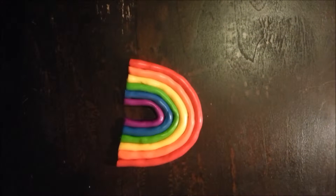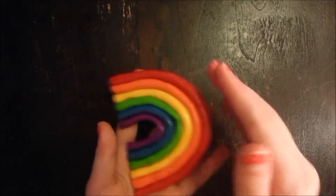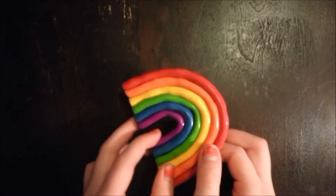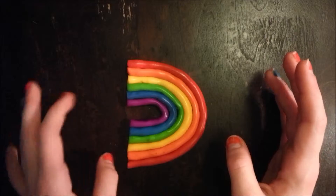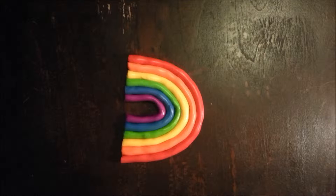Hey everyone, it's Caitlin from Caitlin's Crafts and today I'm here with another clay tutorial. This is probably the most simple clay thing I've made — it's a cute little rainbow, just goes red, orange, yellow, green, blue, purple. You could probably find much better tutorials, even ones with little clouds on the bottom, but mine's nice and simple. The colors you'll need are red, orange, yellow, green, blue, and purple. It doesn't take a lot of clay, and you also need glaze and a paintbrush.